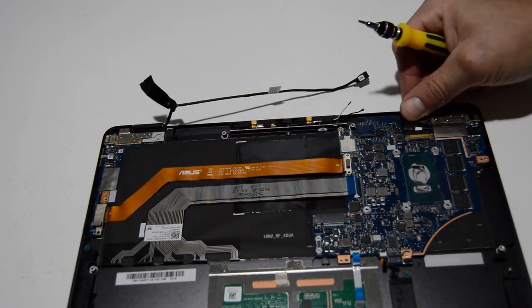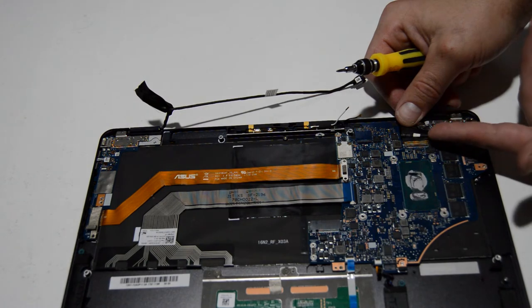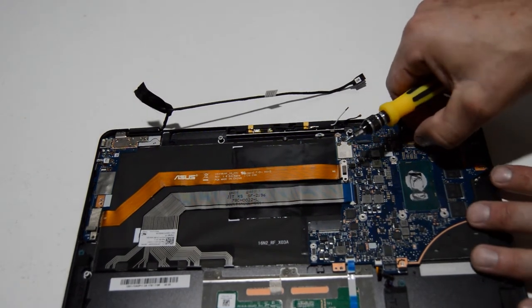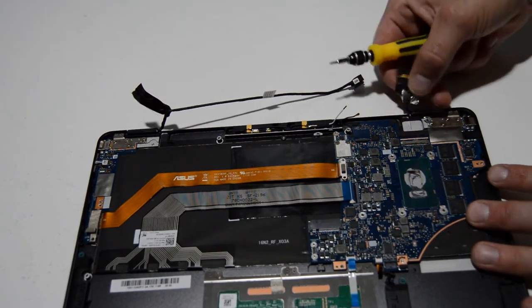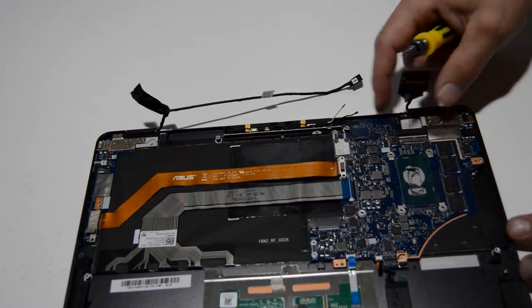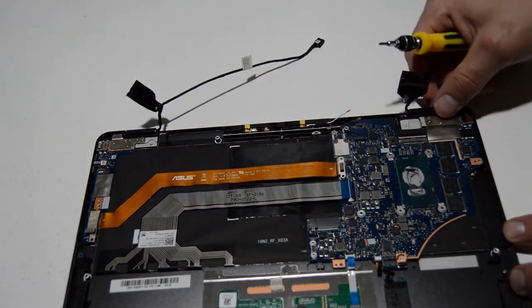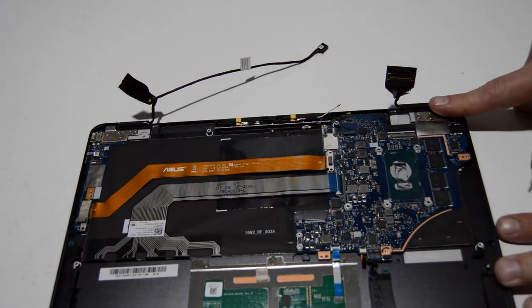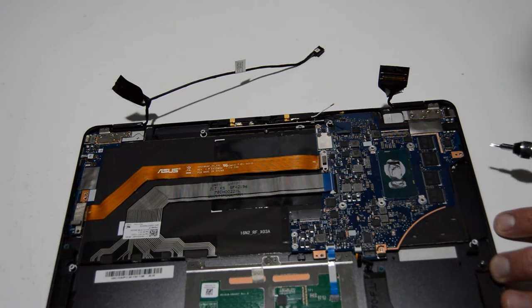For the display assembly, this type of connector has a little bar that goes around the rest of the connector, so we're going to flip that up. Then we can use that little bar to pull that video cable out. As you can see from the LCD, we just have the two cables. We are now able to remove that LCD if we want just by removing these hinge screws — we'll go ahead and do that on the next step, but for now we're going to remove the motherboard.